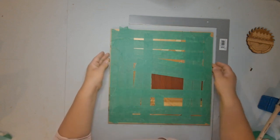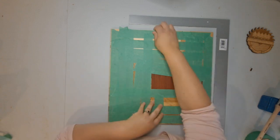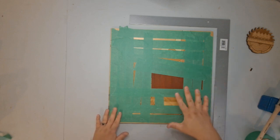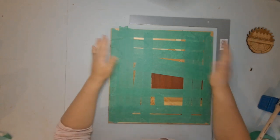Once you get the taped-up piece of art onto the glued backer, you're just going to want to align it. Once you're sure that you have everything aligned, you're going to want to put something heavy on top to weight it down and let it dry overnight before you remove the tape.